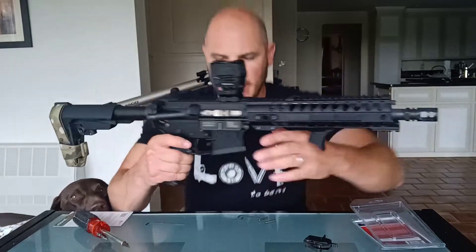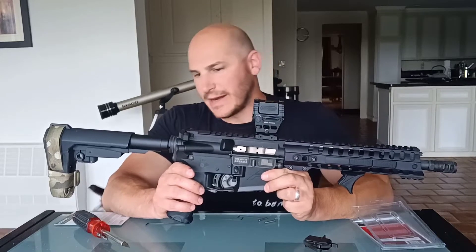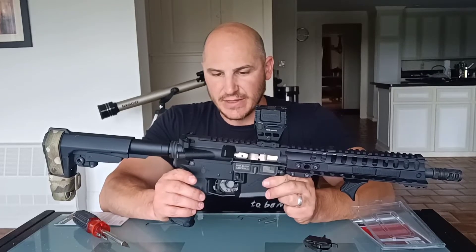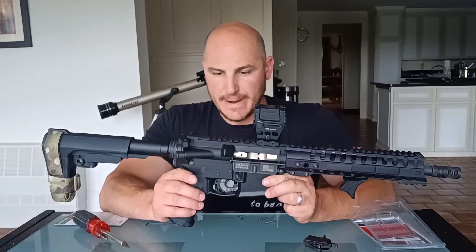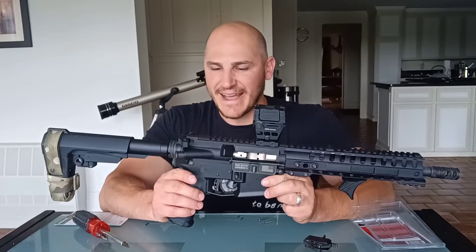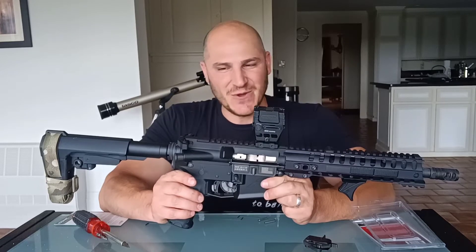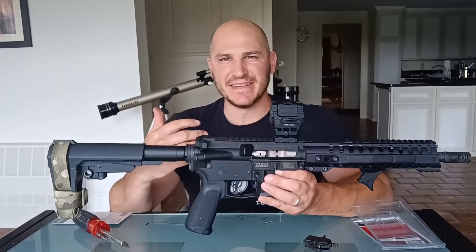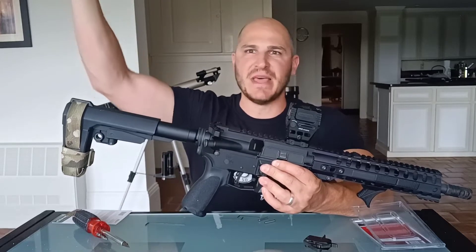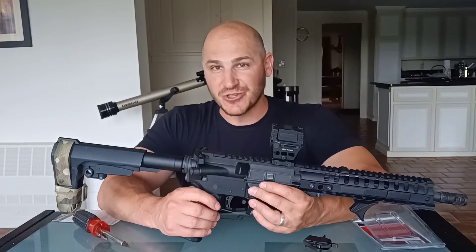The Rise Armament Iconic two-stage trigger is installed. I have been dry firing this and I am very disappointed to say I am less than impressed. Maybe I hyped this thing up in my mind too much. I thought this was just going to be from the heavens — the best two-stage trigger ever. And I guess that was an expectation I shouldn't have had for it.